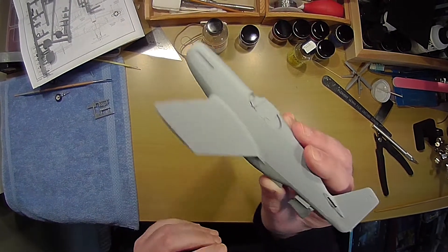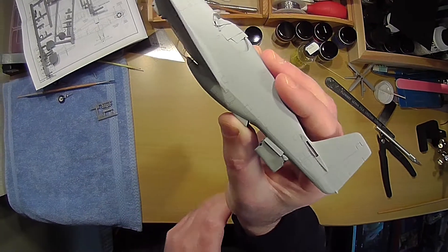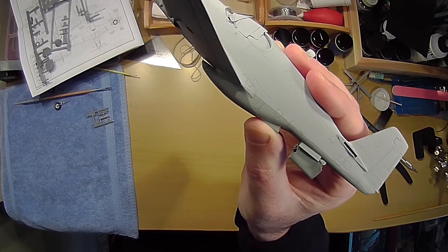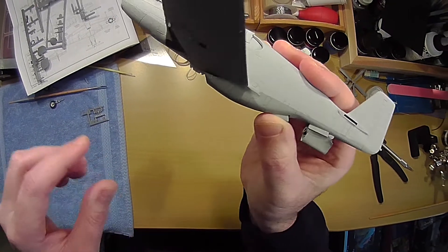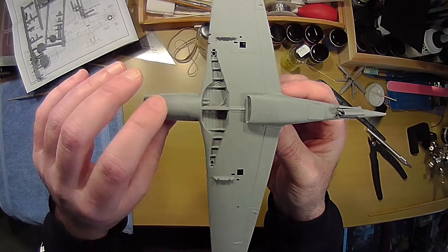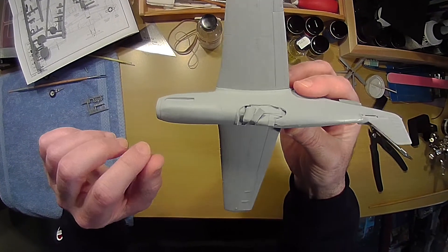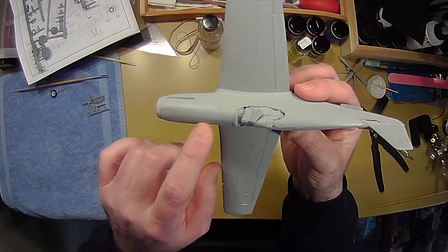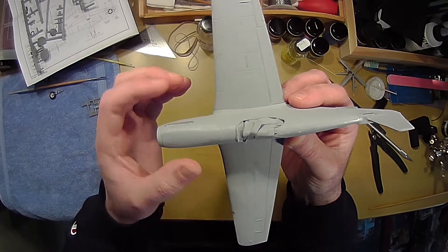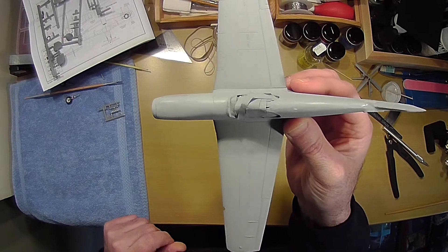What I do is mask the tops of the wings and the fuselage, and then I'm going to mask the gray portion and paint the olive drab up on top, and hand paint the interior green in here. I've seen pictures now with and without a seam here, so I'm not sure if the cowling was one piece or two pieces, but I'm happy with the way I filled it to make it one piece.